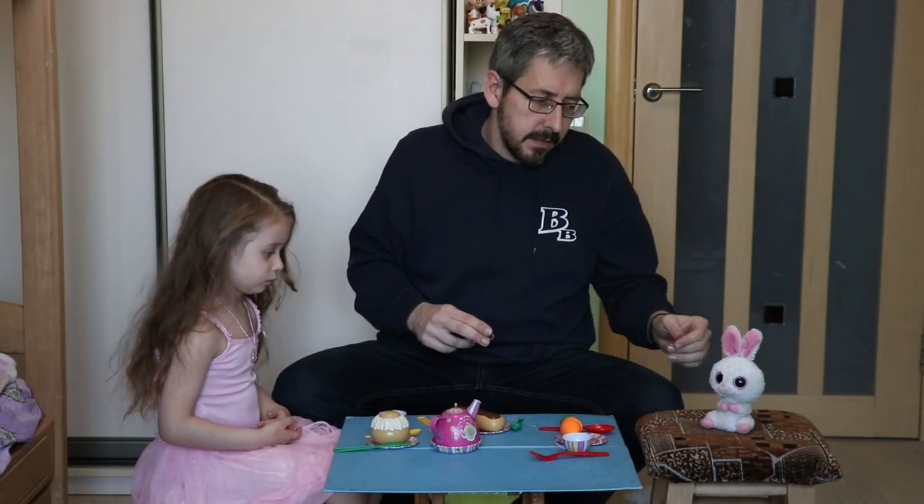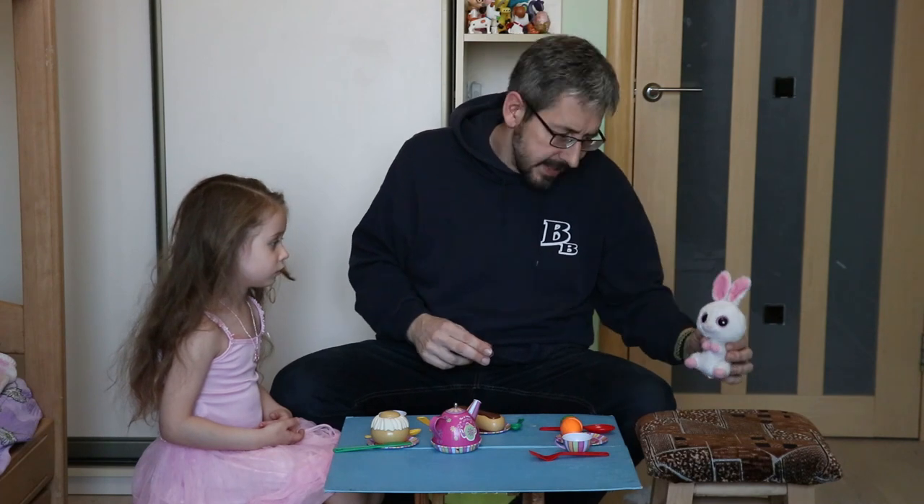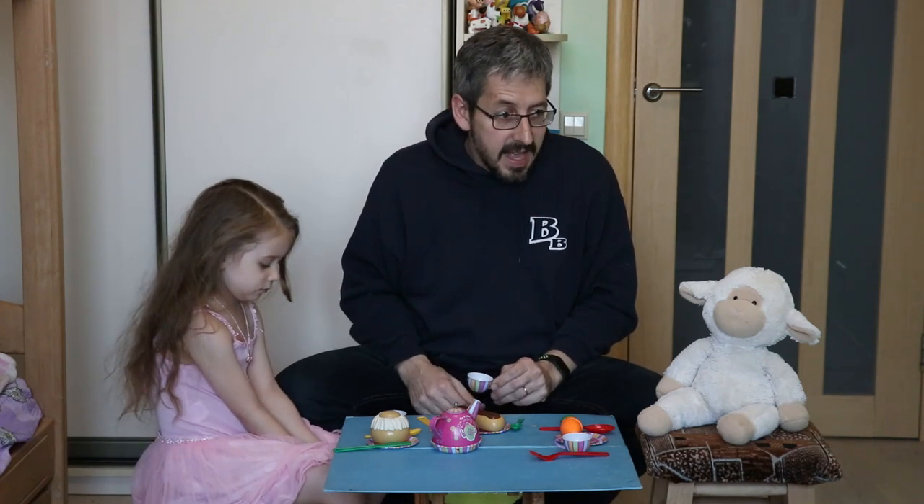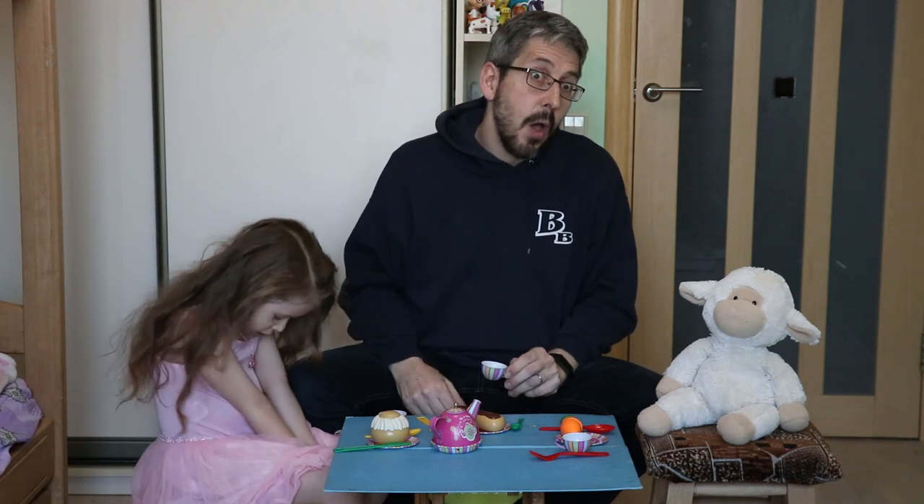I like bunnies. God made bunnies. But if you really wanted a good representative animal that would represent Easter, a better choice would be a lamb. Why? Because the Bible says Jesus is the Lamb of God. And we're going to explore today why Jesus was called Lamb of God right after this.